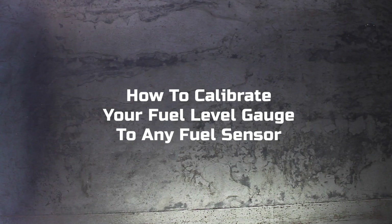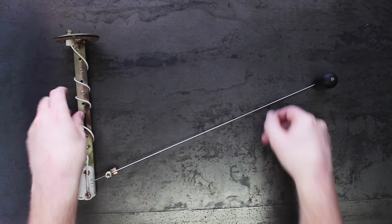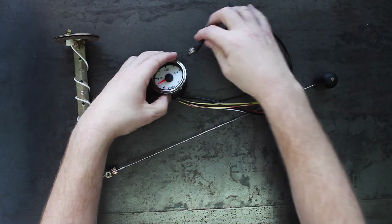How to calibrate your fuel level gauge to any fuel sensor. What you'll need: a fuel level sensor and a Speedhut fuel level gauge.